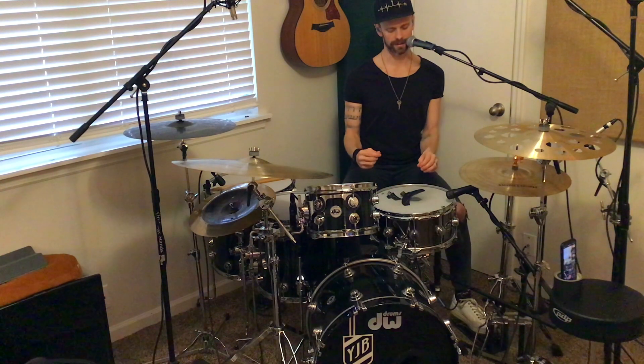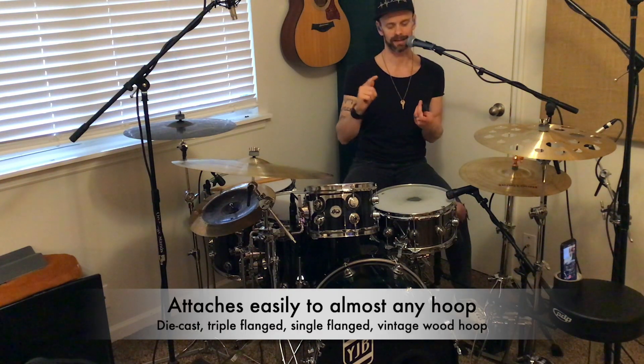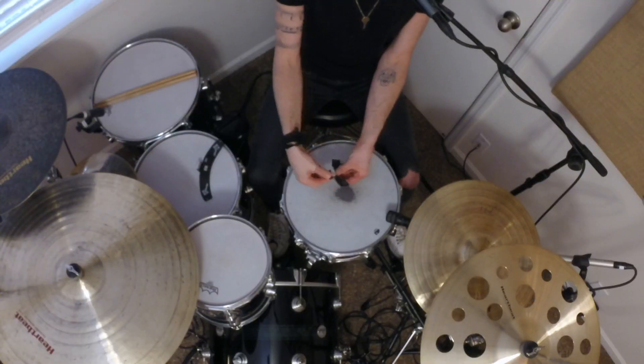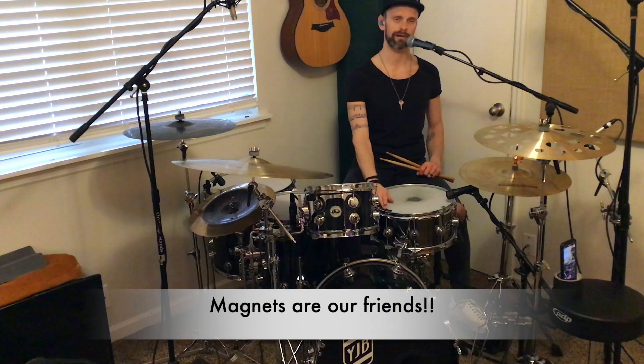We are checking out the Snareweight M80 and the M1 dampening systems. I'm going to start with the M1, which is the smaller of the two. The way these attach to any hoop — whether it be die cast, triple flanged, or single flanged — is super easy. It uses a little binder clip and it just fits right over it. The cool part about these dampening systems is they also incorporate magnets so that you can adjust the dampening on the fly.